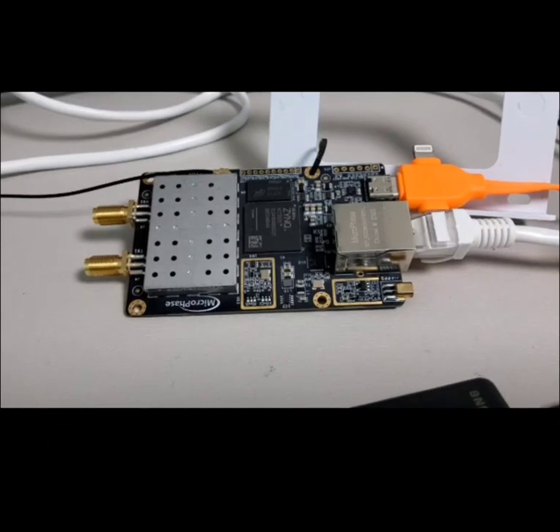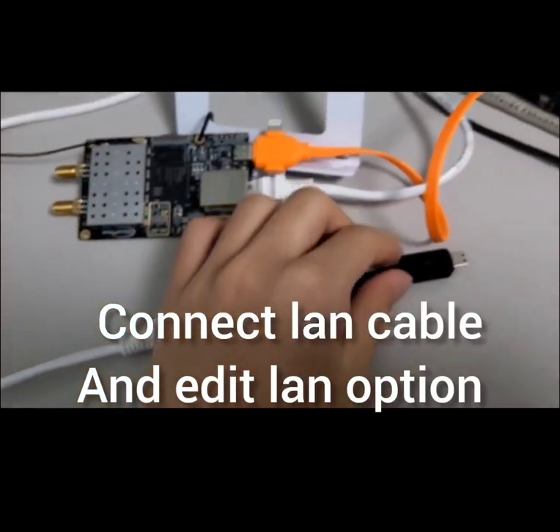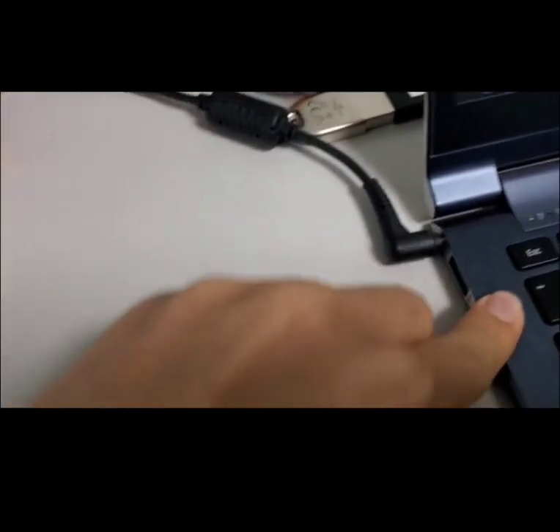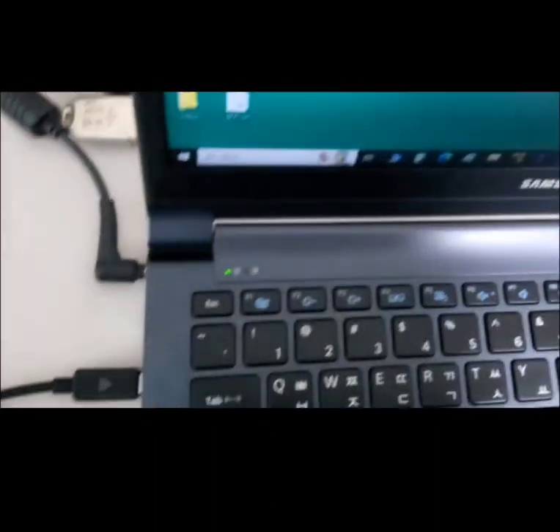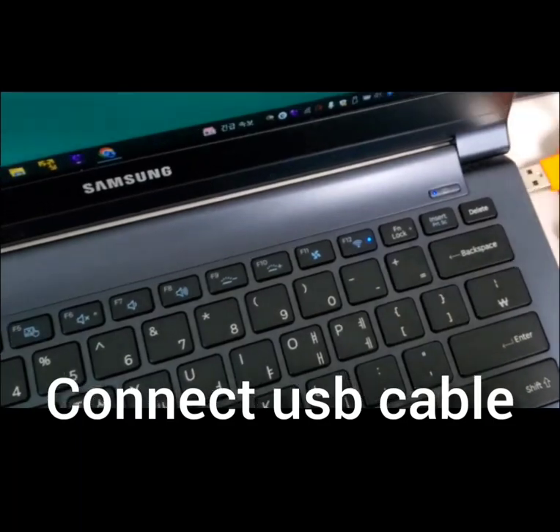So let's get started. First, you have to connect the LAN cable to your laptop. Let's connect the USB cable.